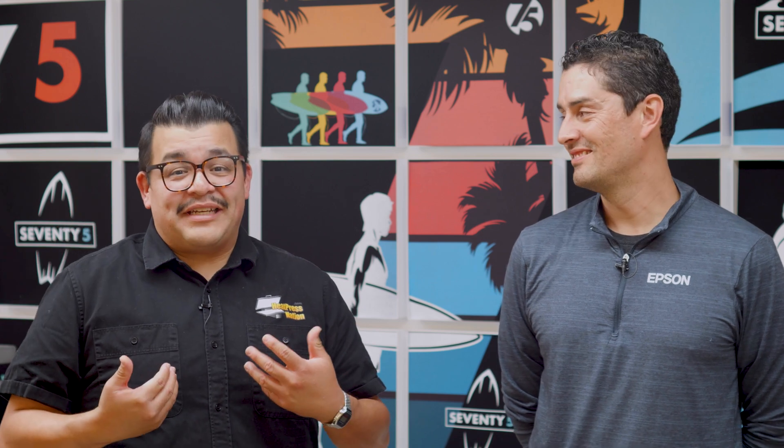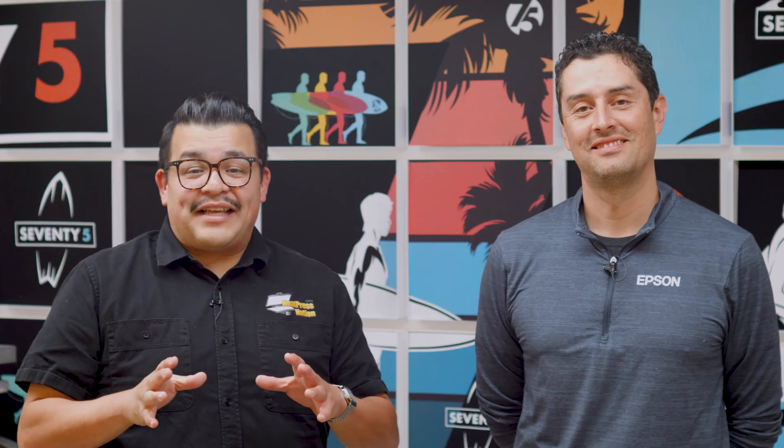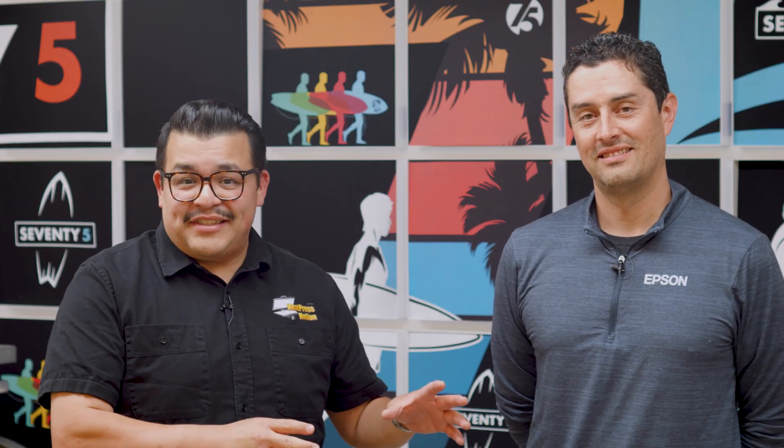Hey everyone, it's Jared with Heat Press Nation and I'm with Paul Morales at Epson headquarters. Paul, thanks so much for having us here. Paul is going to tell us a little bit on why the Epson G6070 is best suited for small businesses, maybe even your business. Sounds good, let's dive right in.